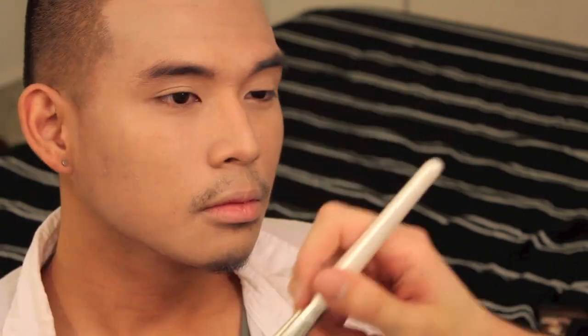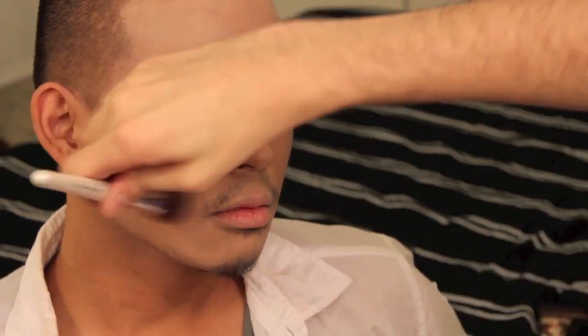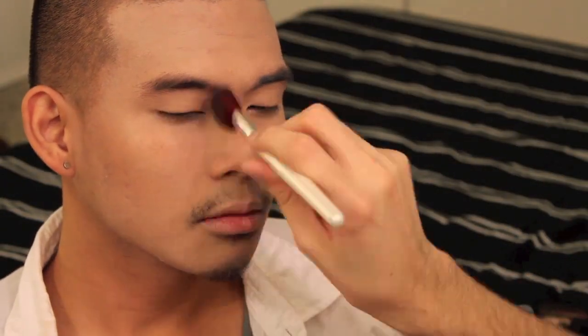For a little contour I'm using a powder that's slightly darker than the foundation and applying that to the hollows of the cheeks, down the sides of the nose, and under the brow bone to make it more prominent.